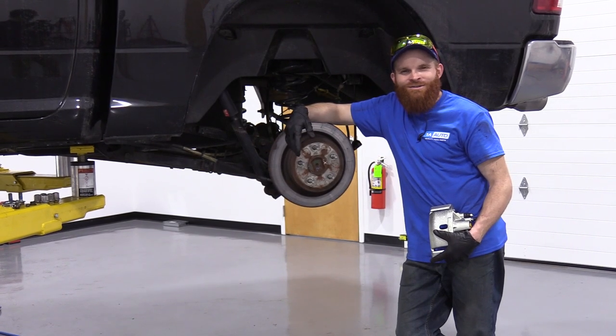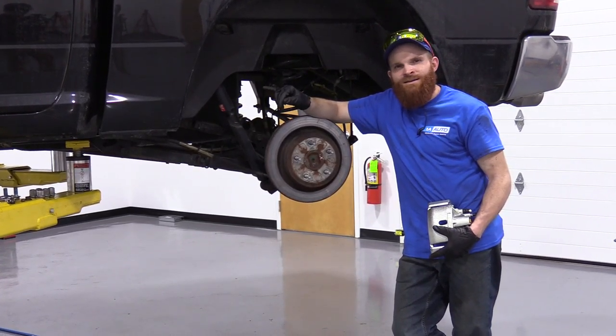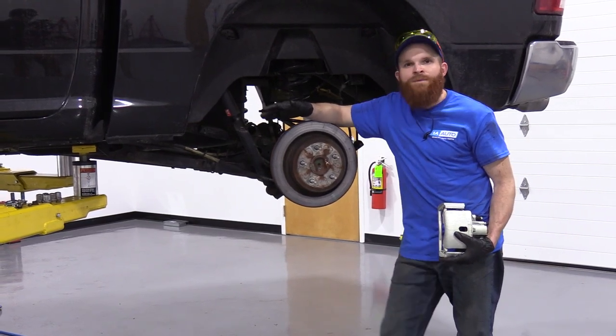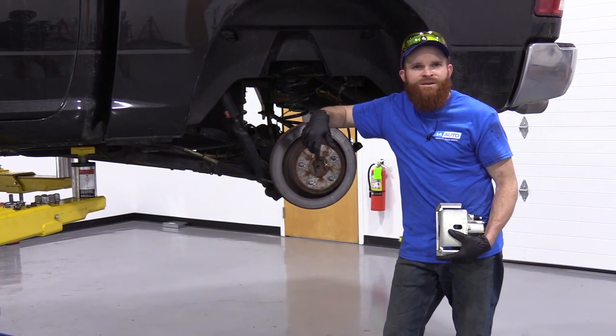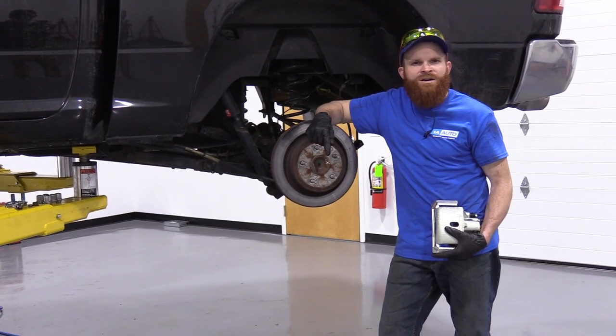Hey friends, it's Len down here at 1A Auto. Today I want to show you something. We're going to be doing rear calipers on a 2016 Ram 1500 Bighorn. It's going to be a simple job and I want to be the guy who shows you how to do it. If you need these or any other parts, you can always come down to 1aauto.com and check us out.